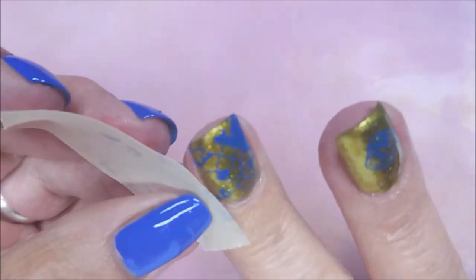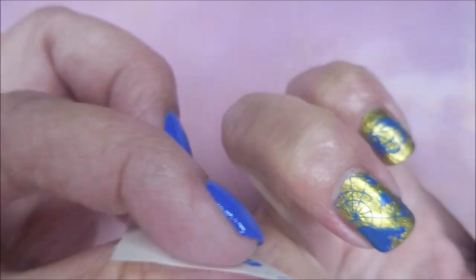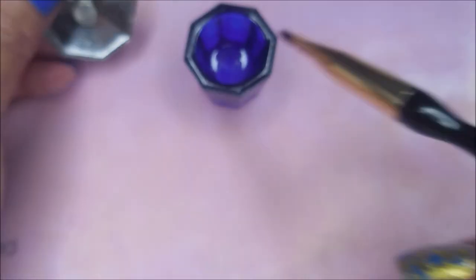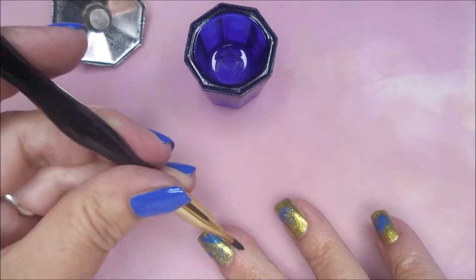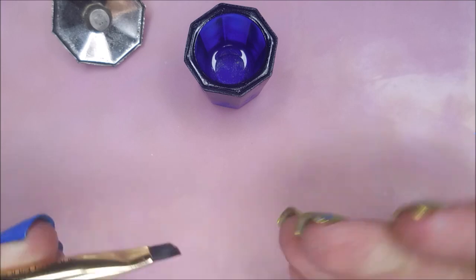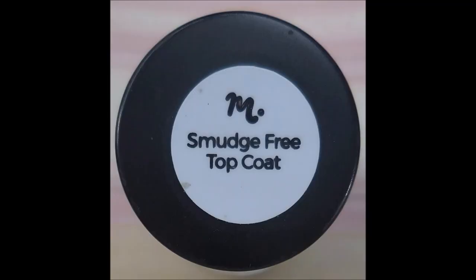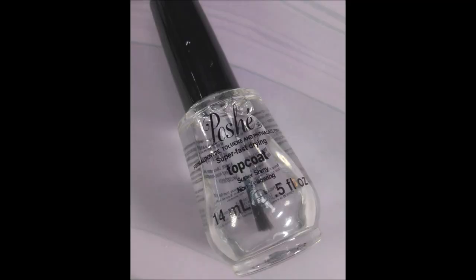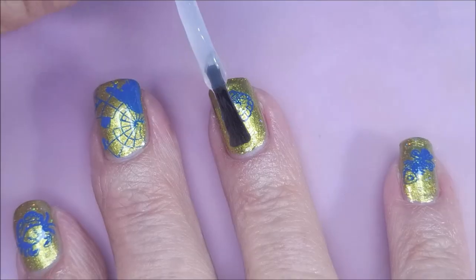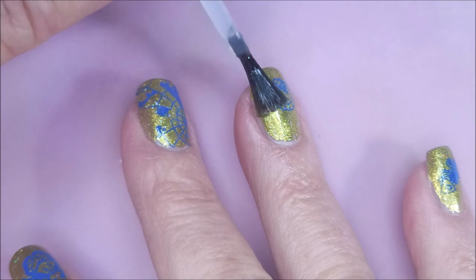I'm going to go in here with a piece of tape and get the excess off of my skin real quick. Not too bad, not too much to clean up. I'm going to break out my little dampen dish with some acetone. I'm going to top this with the Smudge Free Top Coat from Maniology to seal that design in, and then I'm going to use my Posh Top Coat to seal everything in and make it glossy and shiny and dry down.